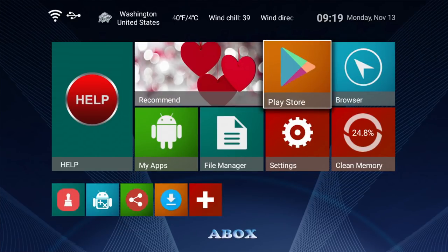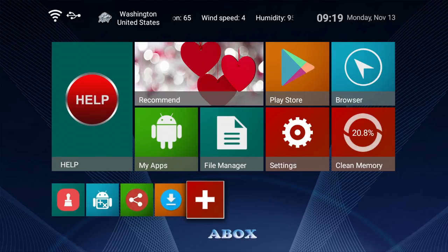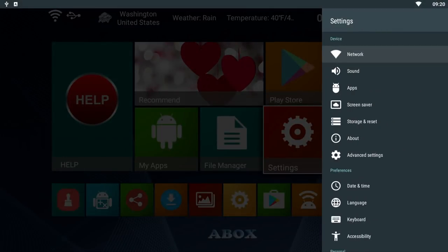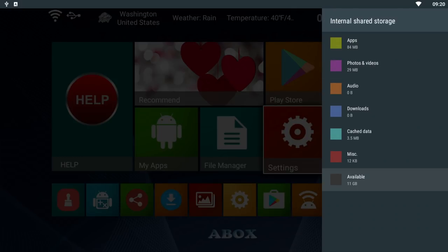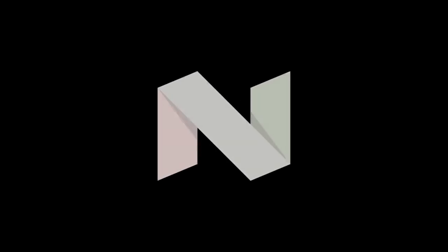First I ran a boot up speed test and this TV box took 15 seconds to fully load the home screen. The home screen for the A-Box A1 Max has a very familiar and easy to navigate layout with the date, time and weather at the top. The large icons cannot be edited — they are fixed shortcuts — however the small icons at the bottom can be edited by hitting the plus sign and selecting your favourite apps. In settings, this TV box has 16 gigs of internal storage with 11 gigs free to use, and it's running Android 7.1.2 Nougat.